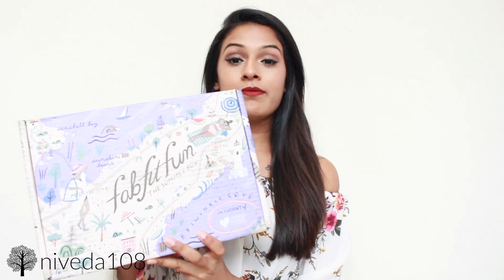Hey guys, it's Nevada. Welcome back to my channel. I have another FabFitFun unboxing video. I feel like I did one very recently, but that's just because I haven't posted in a really long time, and I guess with finals, time just flew by. So we're already at the summer box for FabFitFun.